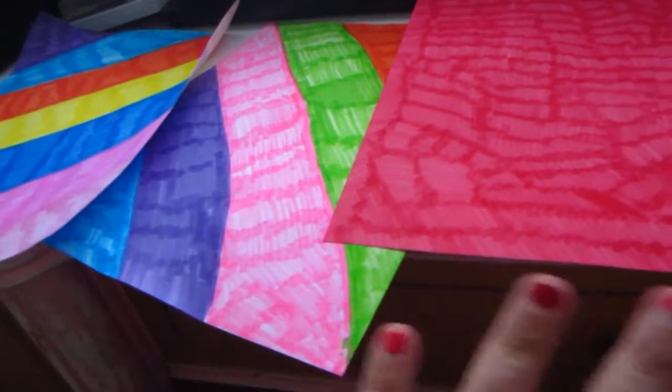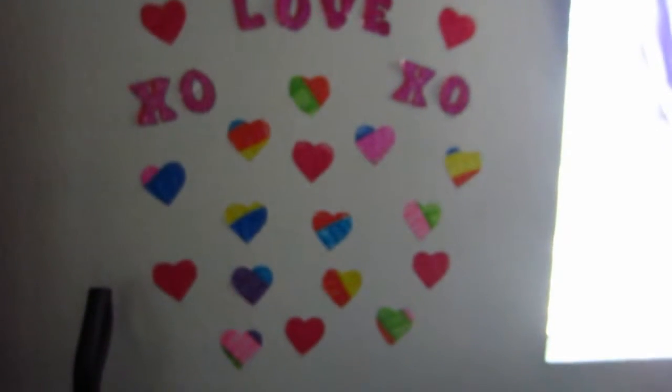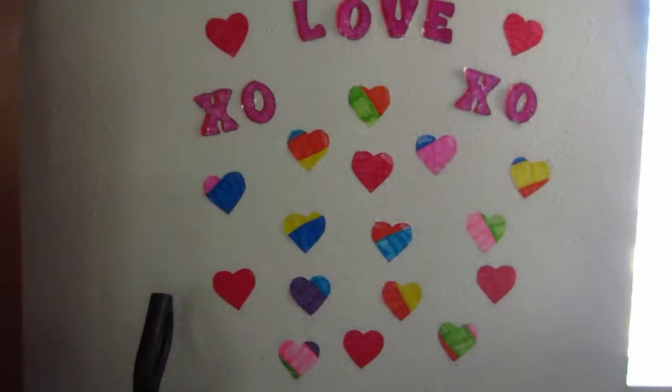The letters are done and I hung them up. So now I'm going to do the hearts. I have three pieces of paper I colored — you could use colored paper, probably make it a lot easier. On the back of this one I drew out all the hearts. So I'm just going to staple these three pieces together and go ahead and cut out the hearts. I've got all the hearts cut out and now I'm going to put them up on the wall. And there you go — DIY Valentine's decorations! You could even take all the hearts and put them together to just make a big heart in the center, but I kind of like the way this turned out.